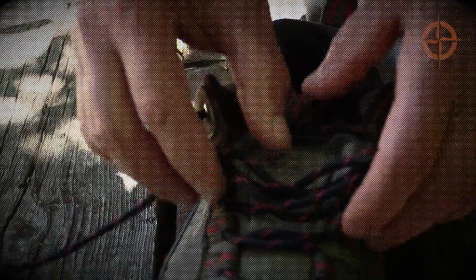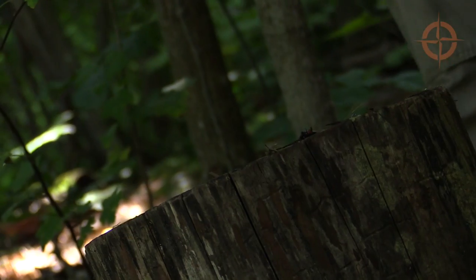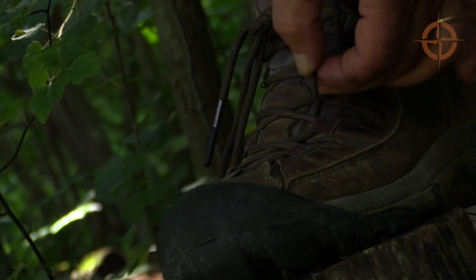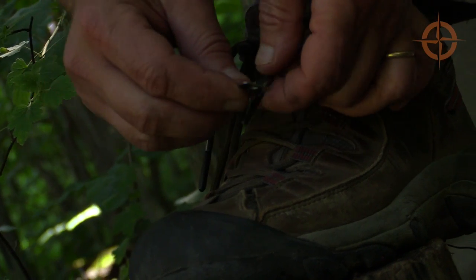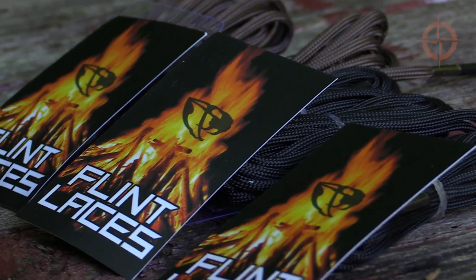A simple everyday carry survival hack to add additional cord and a redundant fire starting kit to your shoes. If you'd rather buy ready-made paracord shoe and boot laces in a variety of lengths and colors with built-in fire steel, check out the Rattler Strap flint laces.